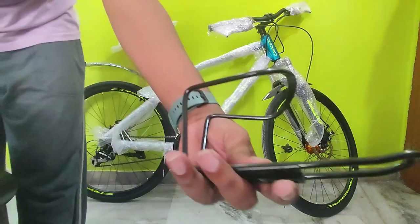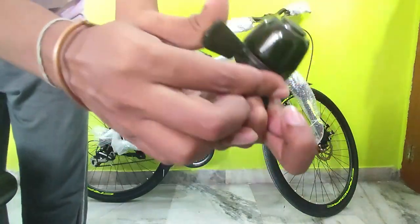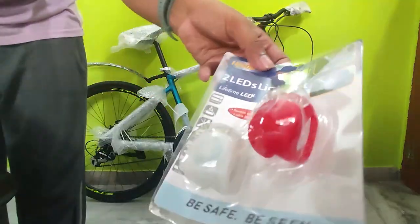The cycle came with a lot of goodies like a bottle holder, bell, lock, taillights, and mudguards, but the quality is just okay. The red taillight is not working.